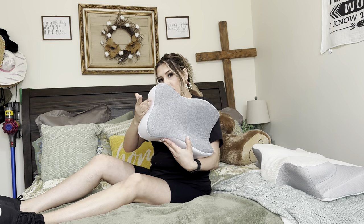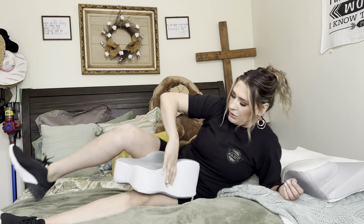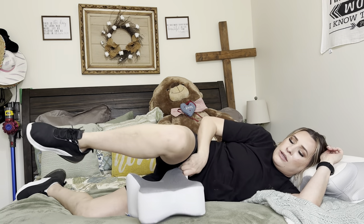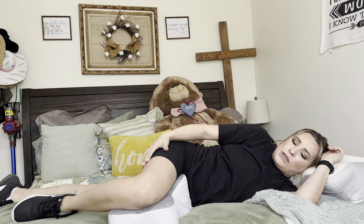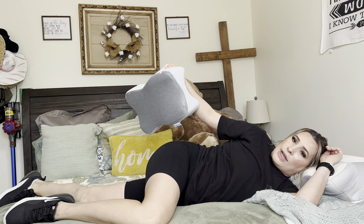I'm going to lay on the bed and show you how it works. So this is what I would call the fishtail part — that's going to go facing down, and then you just put your legs over it like that. You can see it has a nice hug. When you lay down, it's going to take all the pressure off your spine. You can use it with one leg out and on top like that, and you can see it makes everything nice and even.